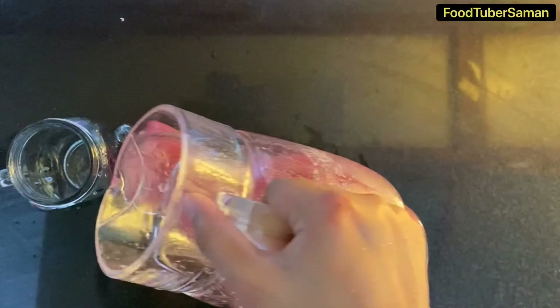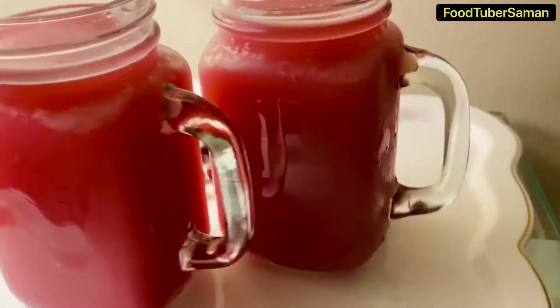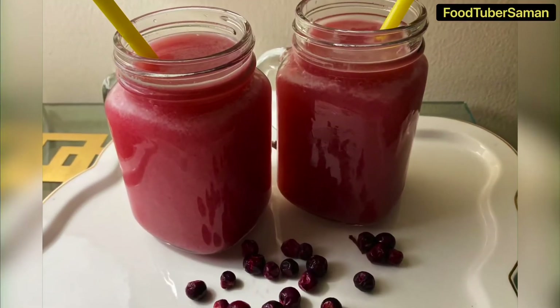Our falsa juice is now ready to serve. I hope you like this recipe. Don't forget to like, share, comment, and subscribe to my YouTube channel, and follow me on Instagram and Facebook.